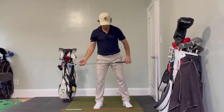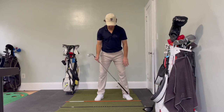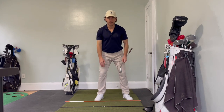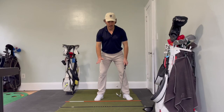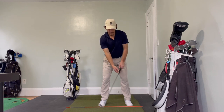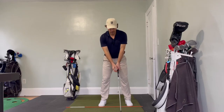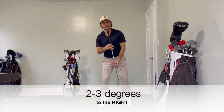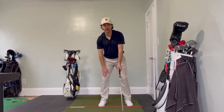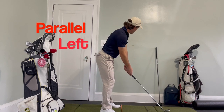Looking at the face-on view, our legs are going to be separated about a shoulder length apart and our toes are going to be flared just slightly — that will reduce stress on our knees while we're swinging. Our weight is going to be distributed on the balls of our feet, not on our toes and not on our heels, in a nice athletic position. Because our right arm is below our left arm when we grip the golf club, it causes our shoulders, hips, and knees to be open to the target. To counteract that, we need to give our upper body a tilt of about two to three degrees to the right.